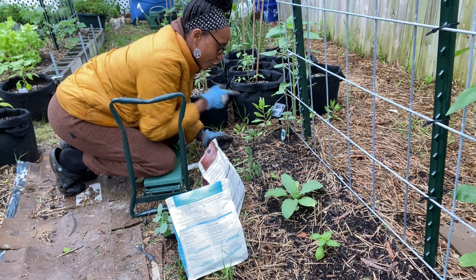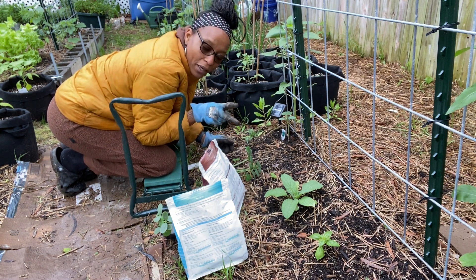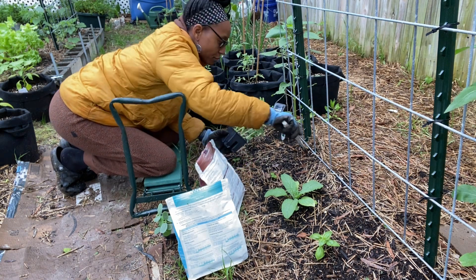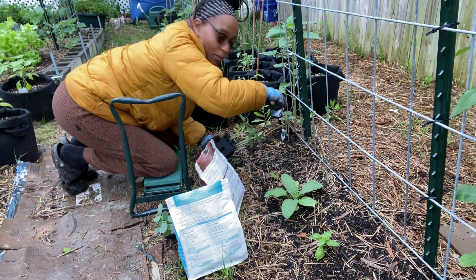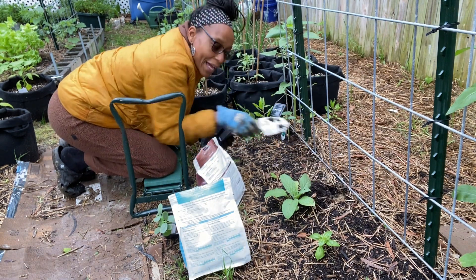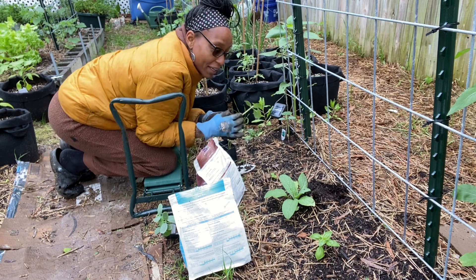This is a pickling cucumber. I'm going to put two pickling in and one slicer — one at the end, one in the middle, and one at the other end. And on the other side I'm going to do two lemon and an Armenian long.